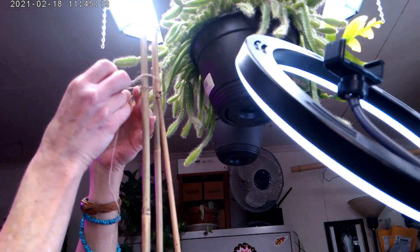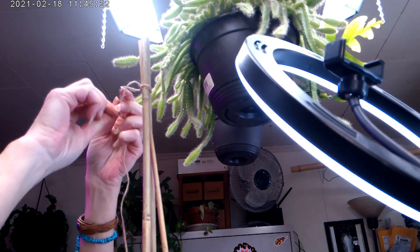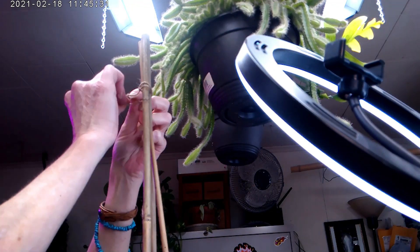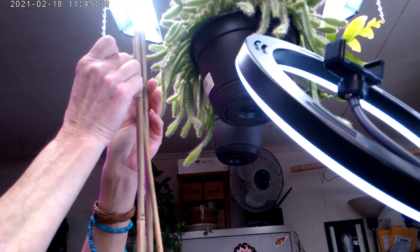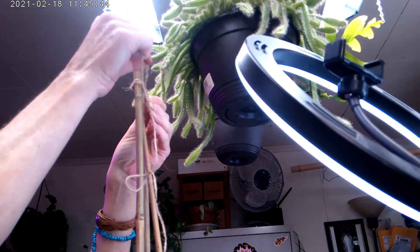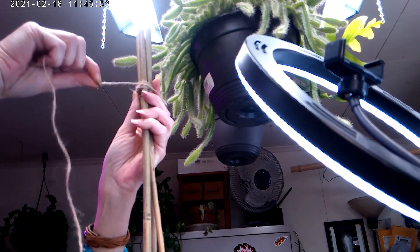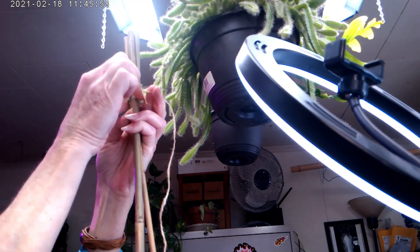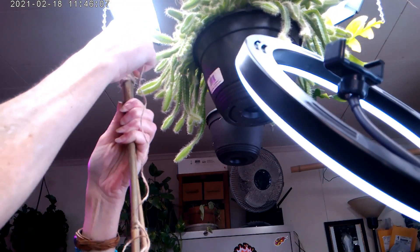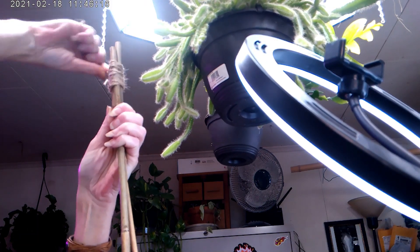I'm going to make a knot at the top, wrapping around all three of my stakes, make a knot and then wrap it down, slide it, keep it as tight as you can. Nothing fancy, nothing hard, but I like the A-frame look.